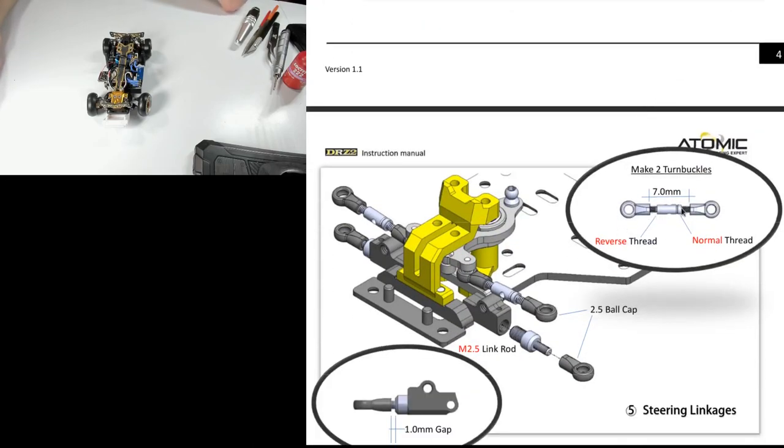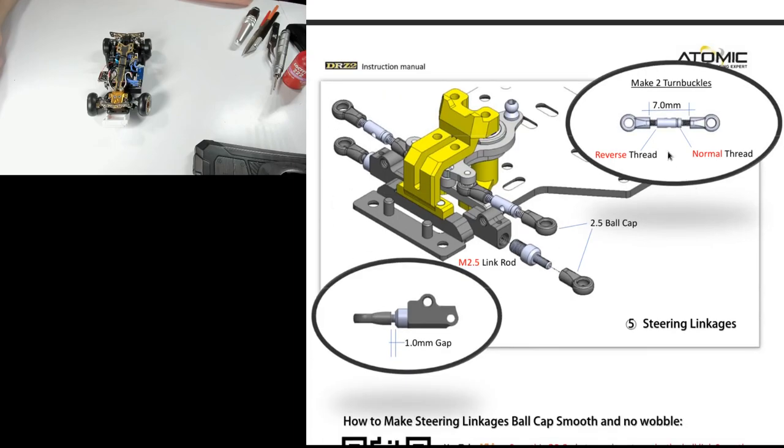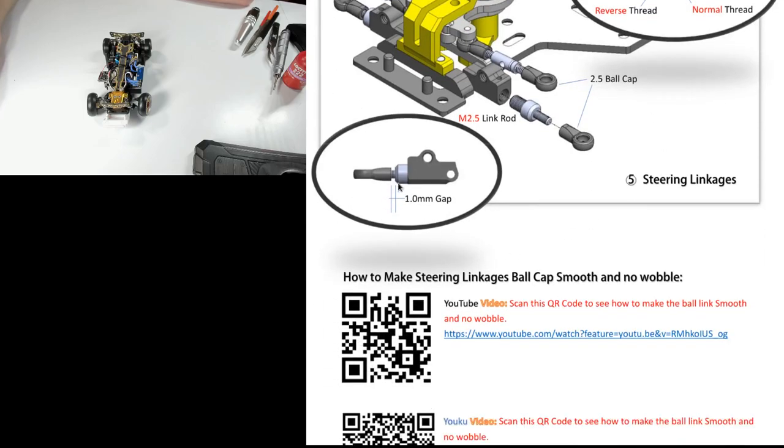I wouldn't worry about getting exactly the same length on the tie rods because you can adjust it later. I do find it annoying they measure from the inside — I checked their previous manuals and they all measured from the outside, so it's weird they've swapped. It's very fiddly to measure from the inside; from the outside it's relatively easy. But once again, it doesn't have to be too accurate — you're likely going to be adjusting it later anyway. On metal-on-metal joints you probably want some thread lock so that when you unwind one part, you don't accidentally unwind the other.